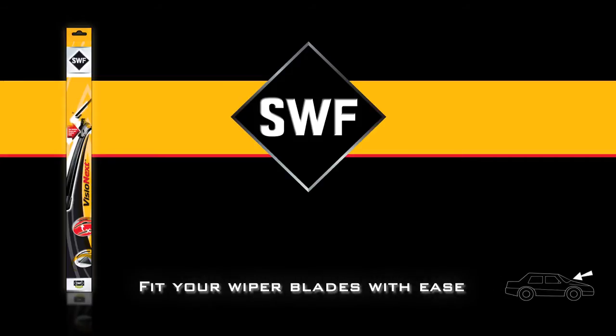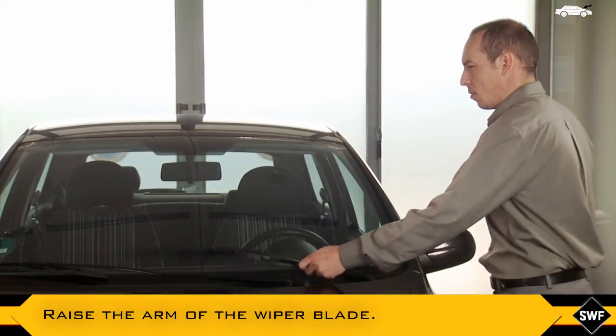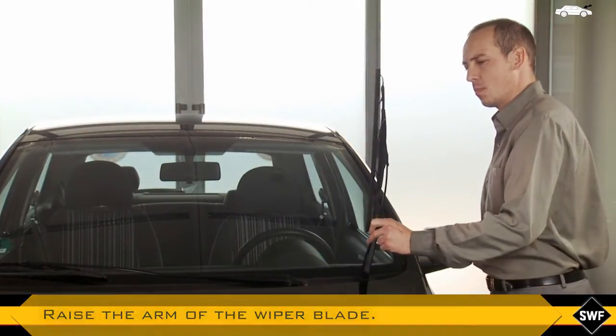With SWF, fit your wiper blades with ease. Carefully raise the arm of the wiper blade, or if necessary, refer to the instructions of the vehicle.